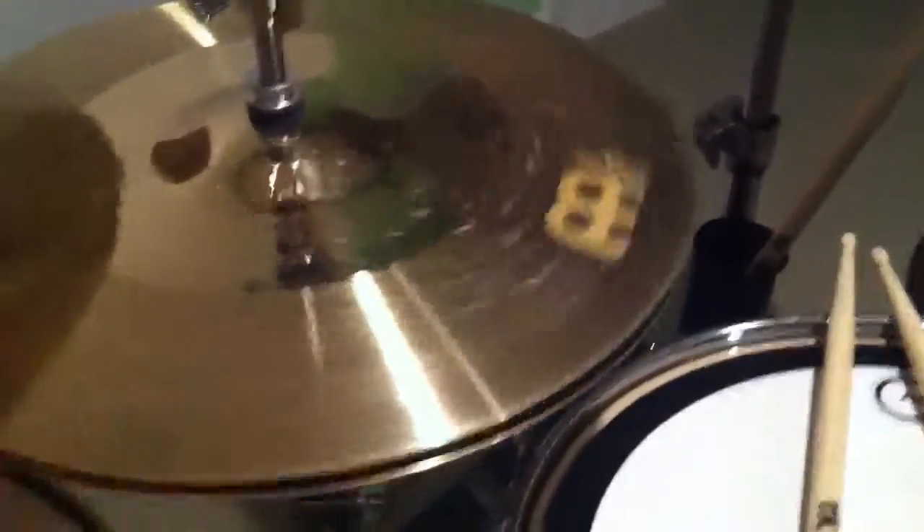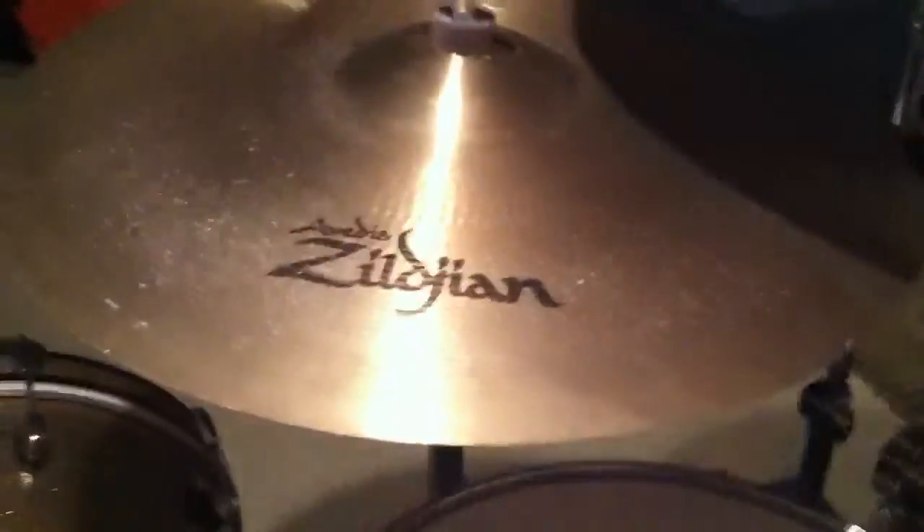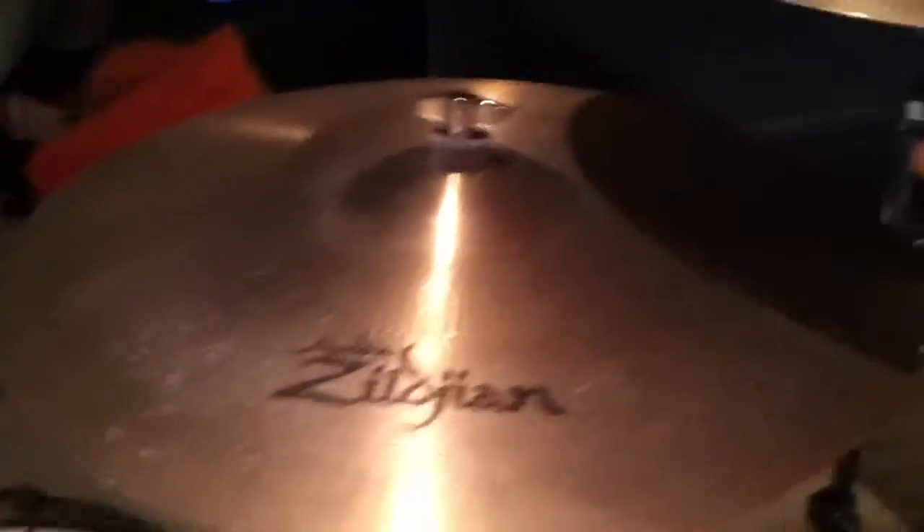I have Meinl Hi-Hats — these are very dirty. Wuhan 18-inch China, 19-inch K Dark Thin Crash — this cymbal's a mess. Zildjian A Sweet Ride — I'm getting a new cymbal soon — and an A Custom Fast Crash that has no logos because of cleaning. These are brand new.